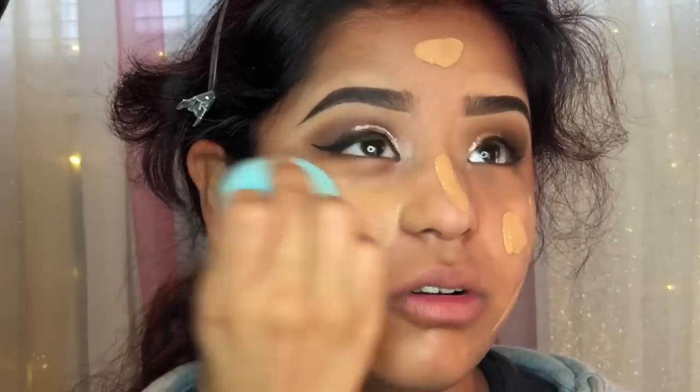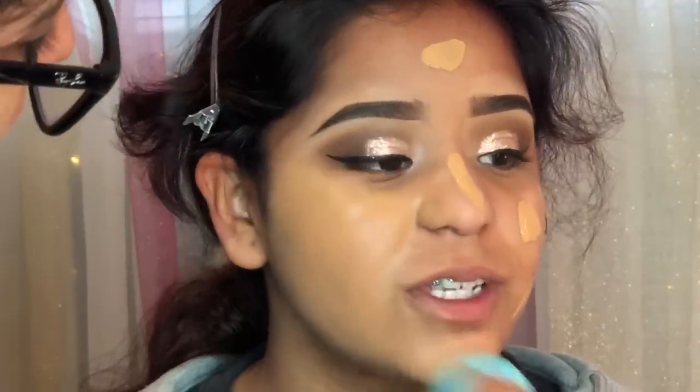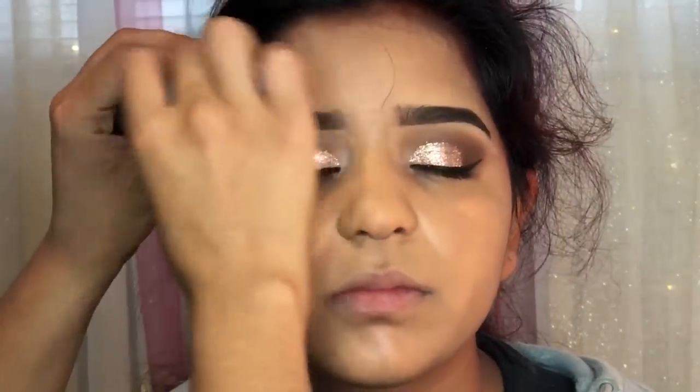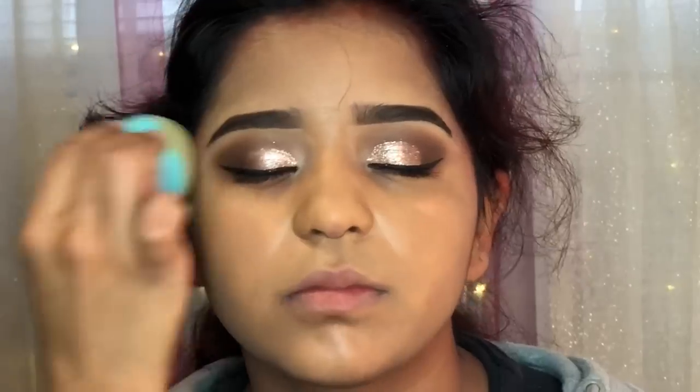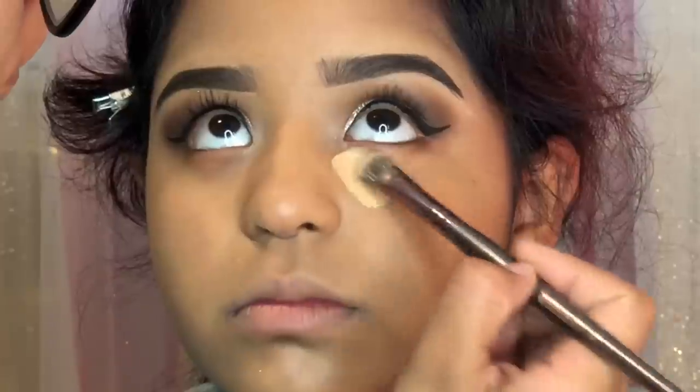For foundation I'm using the Maybelline Fit Me Foundation, and I'm also using this facial spray from Mario Badescu. I like to spray a little bit of this facial spray — I think it just makes the foundation look more healthy and like it is their skin, not so flat and matte.